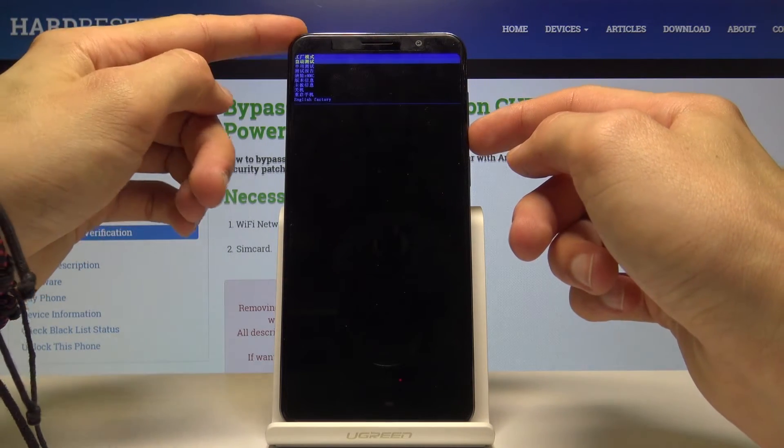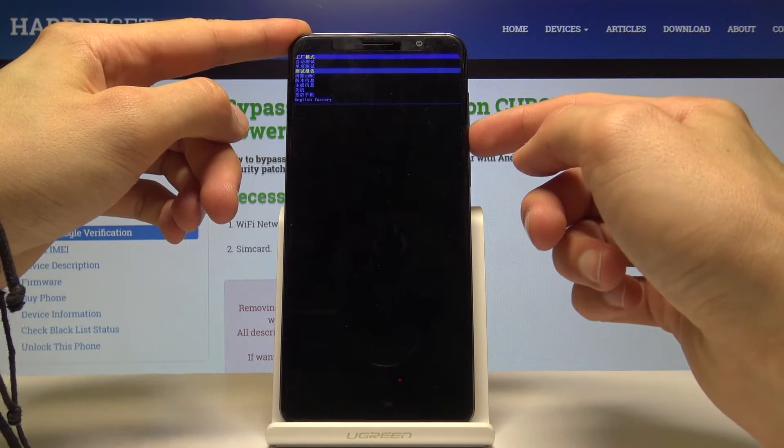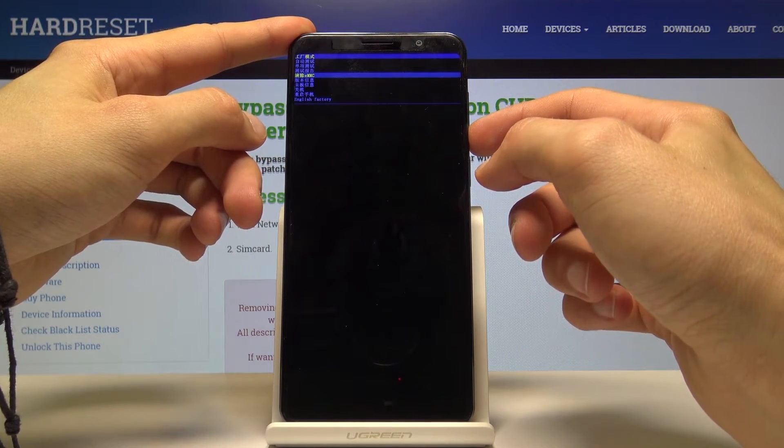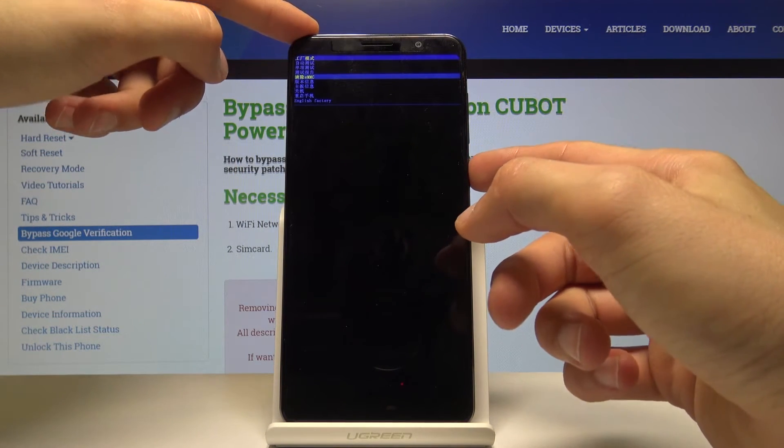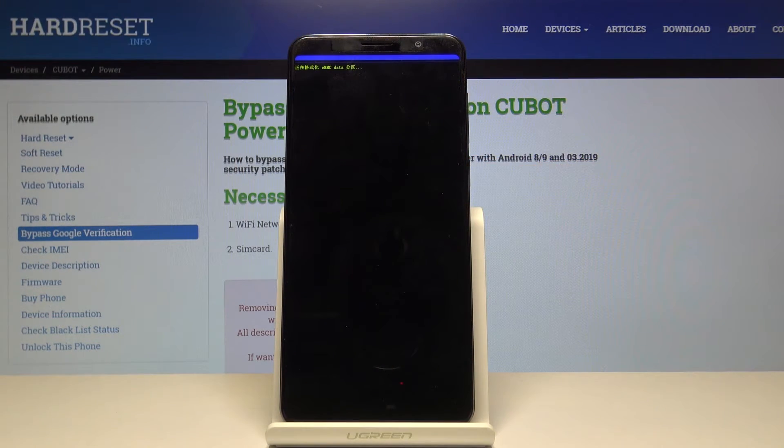Here we'll use volume down to navigate and select the option that has eMMC, which is right here, and confirm it with the power key. Basically the data wipe will begin now.